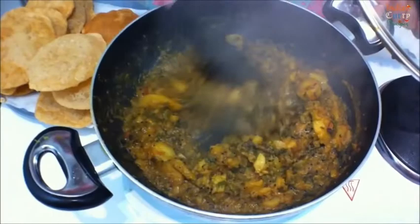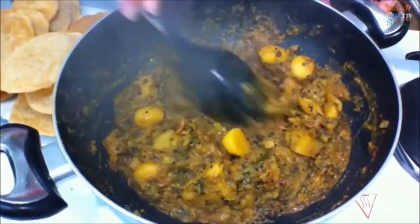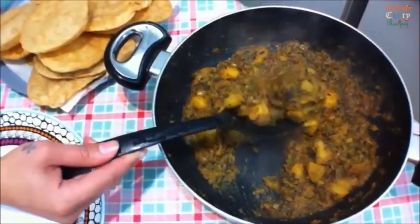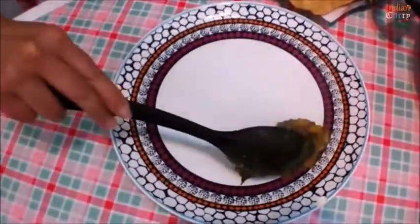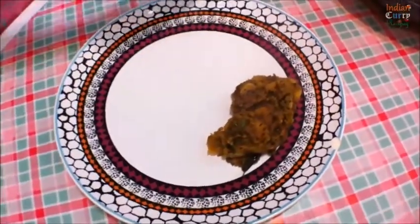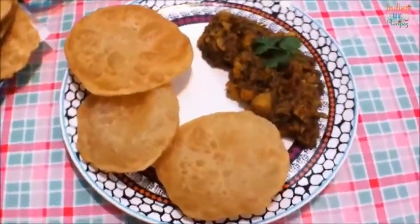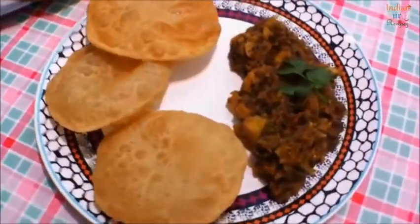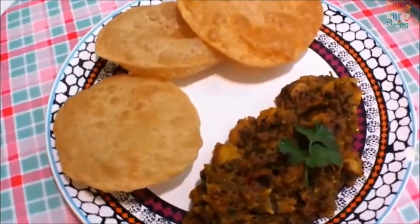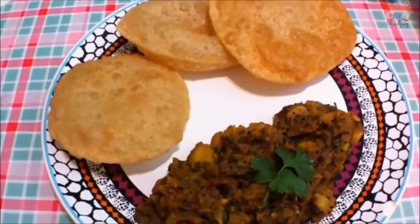Now serve this hot with your bhaji - enjoy it anytime! Thank you so much for watching. Do subscribe to Indian Curry Recipes and leave us your feedback. This was an old recipe but due to background music problems I had to re-record the voiceover, so hope you enjoy this updated version. Thank you for all your love and support - bye bye!